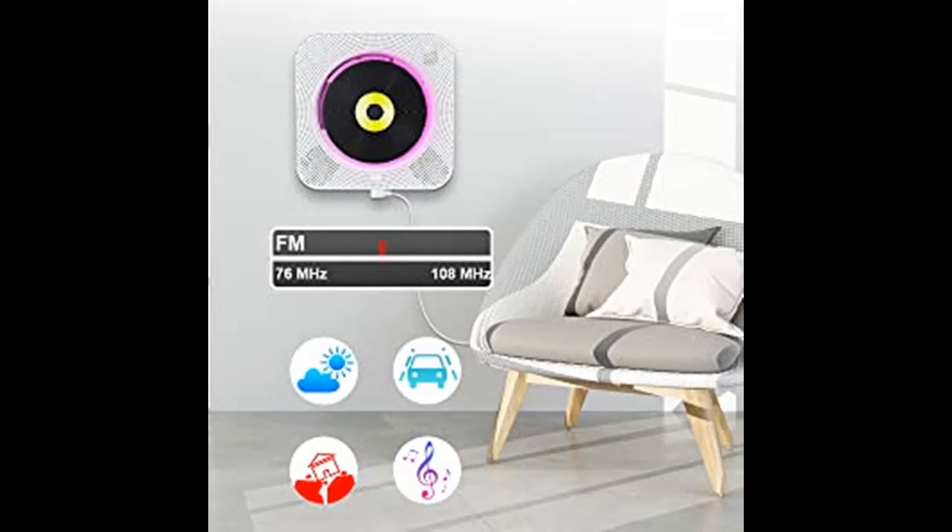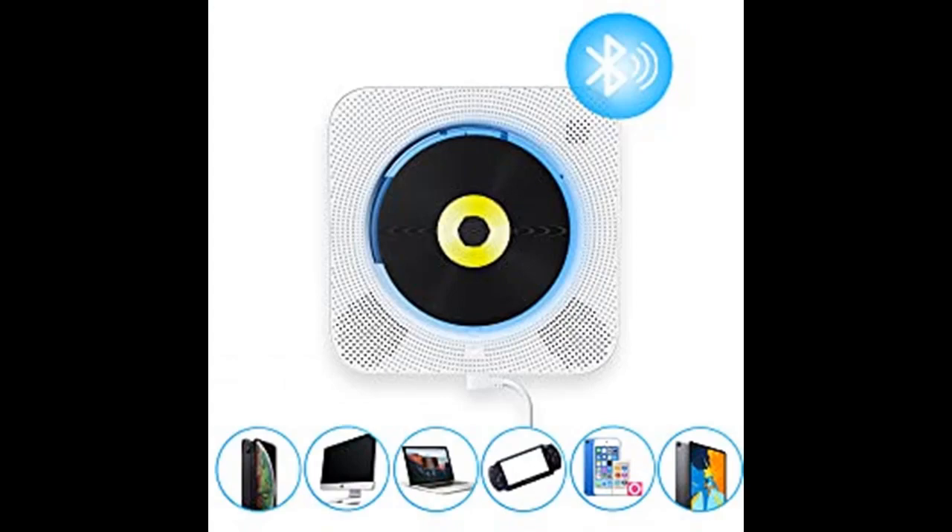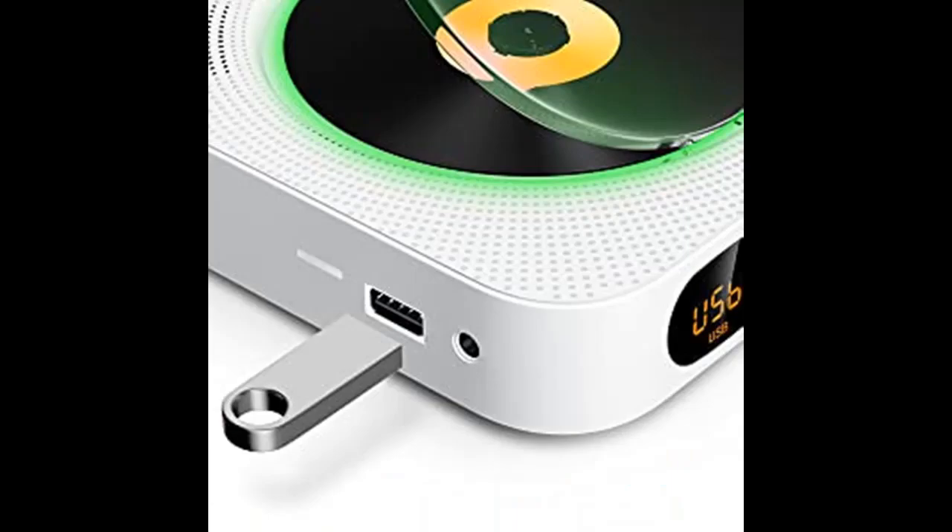Kofkvi CD Player for Home supports CD, CD-R, CD-RW, MP3, and WMA audio formats to play CD discs. It can also be played via Bluetooth, USB stick, micro SD card, and auxiliary cable. In addition, it can be used as radio and timer switch.